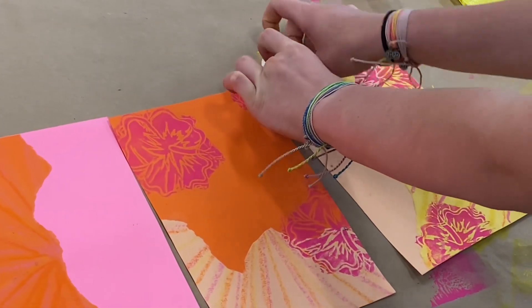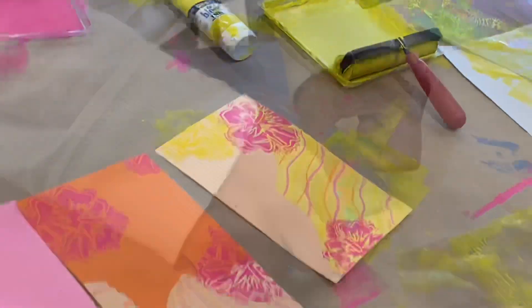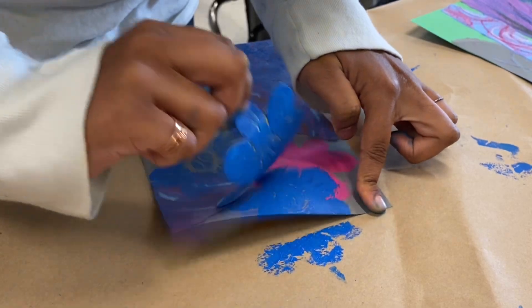We print during two class periods for this project, and that allows one color to dry on the first day before overlapping with the second color.